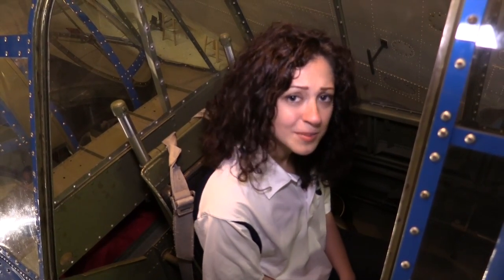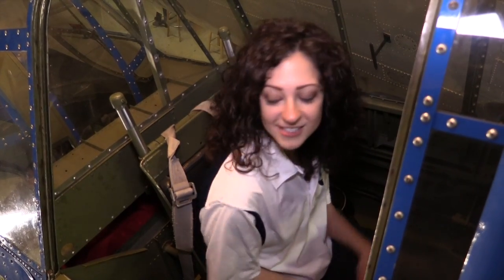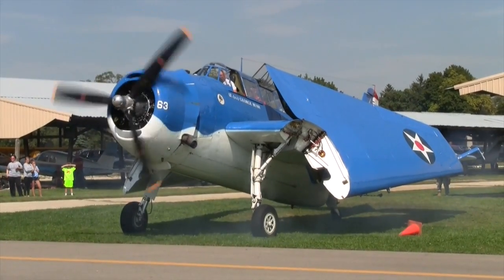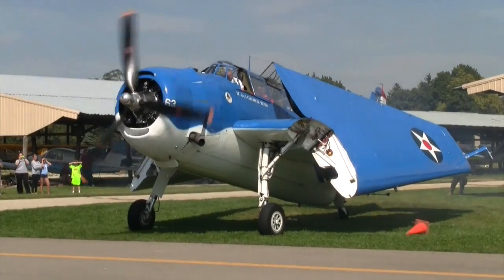Welcome to Plane Perfect's series of videos of tips and tricks, where we show you how to get the best use out of your Plane Perfect products. Today I'm hanging out in a 1945 TBM Avenger, and we're going to be talking about the Plane Perfect Wing Wipe.